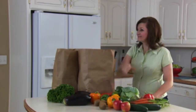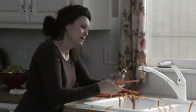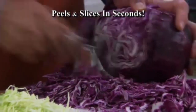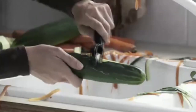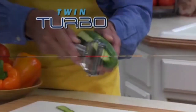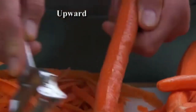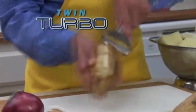You want to eat healthy and feed your family fresh food, but all that peeling and slicing — what a chore. You need Twin Turbo, the amazing new kitchen tool that peels and slices vegetables in seconds. Ordinary peelers only slice in one direction, which makes them slow and inefficient. But Twin Turbo has a twin action blade that works equally well in both directions — upward and downward — so you get the job done in half the time.